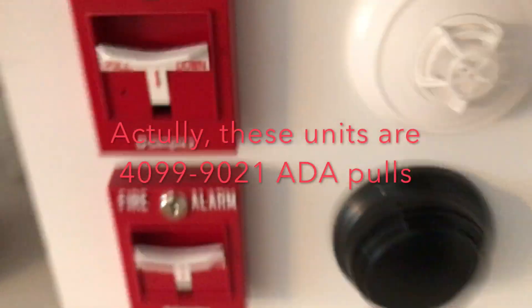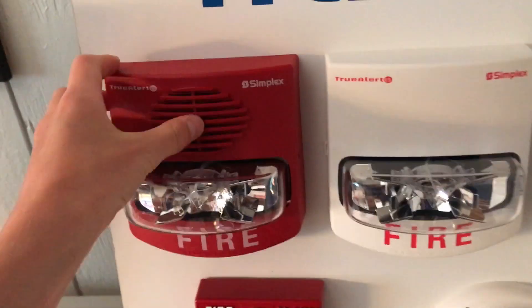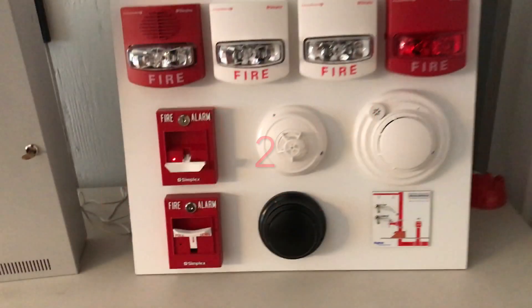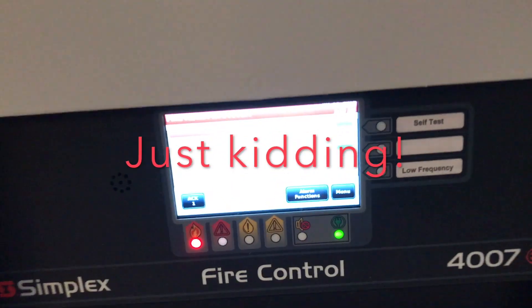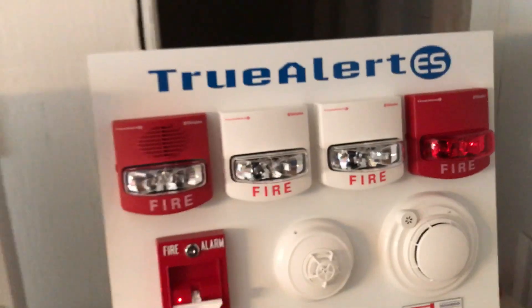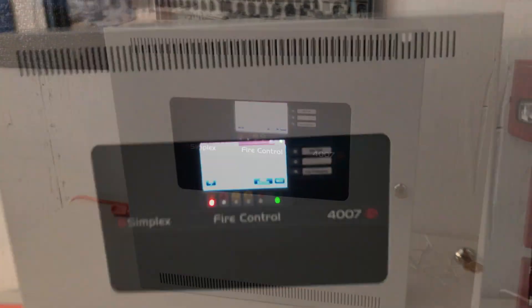We're going to go ahead and give this all a demonstration. The horn is turned off, so I'm going to activate the system. This is what the panel looks like when it goes off — all the strobes flash. The red one does not flash; that one only flashes for flow occasions.